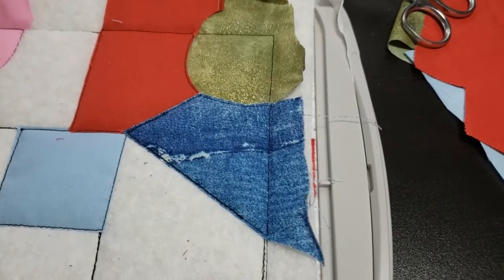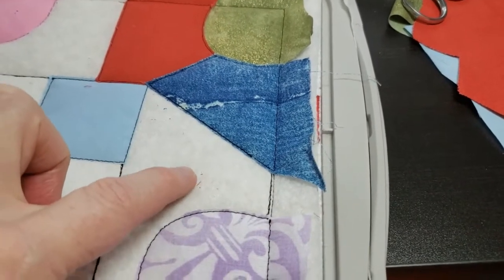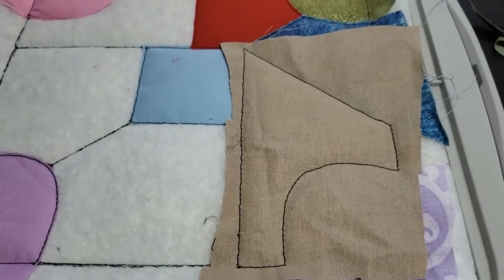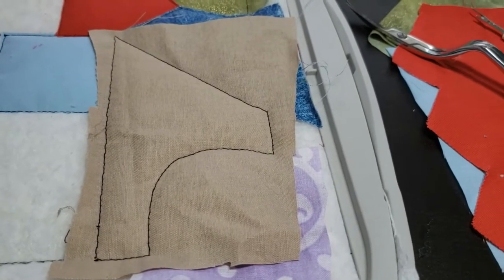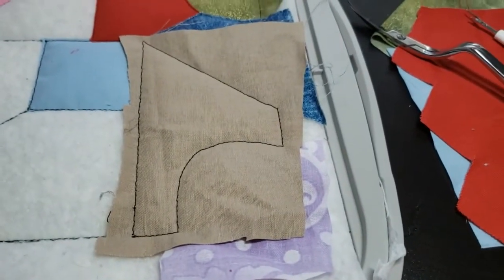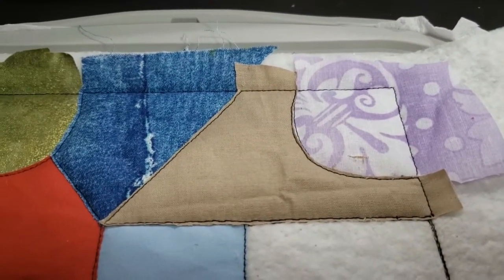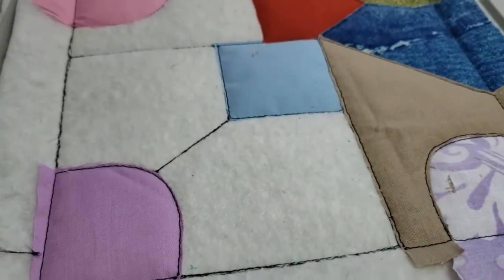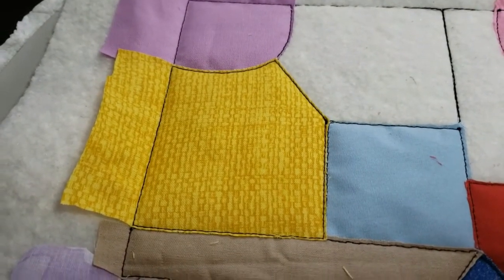That's been trimmed. The next area is this piece right here, and I found a piece of tan fabric for it. I have to be careful right here and right here where it touches the sides. You can see that piece has been sewn down and trimmed. The next piece is the one right beside it.